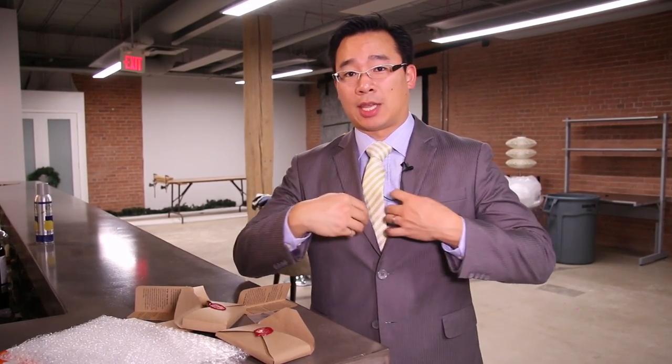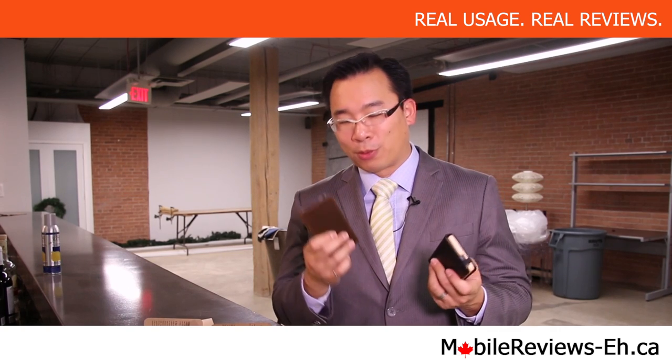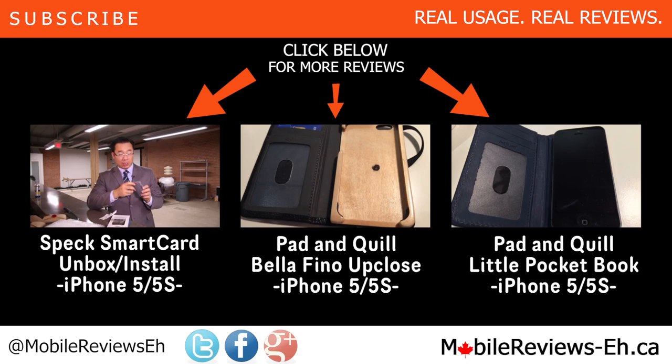Thank you for watching. If you have any questions about these cases, leave them in the comments section below. You can find us on Google Plus, Twitter, and Facebook. I'm Aaron, a reviewer at MobileReviewsA.ca. Click subscribe if you want to follow what we're going to do with these cases. We're not going to do any waterproof tests or drop tests because they're kind of fancy cases, but we will be doing full reviews for them. Thank you for watching and be fancy with these cases. Have a great day.